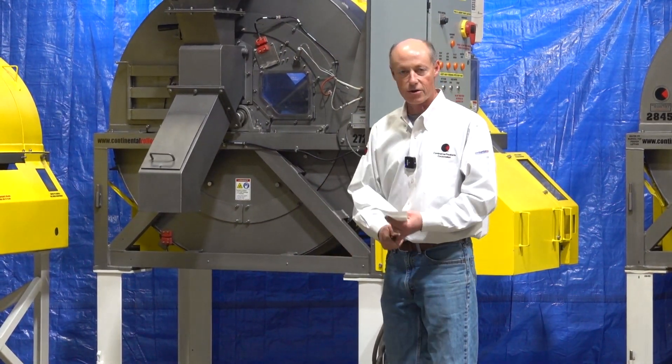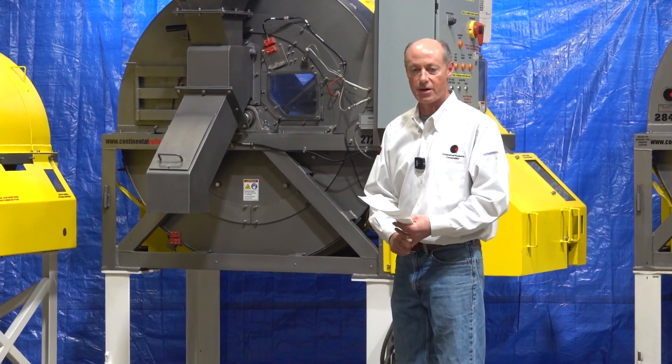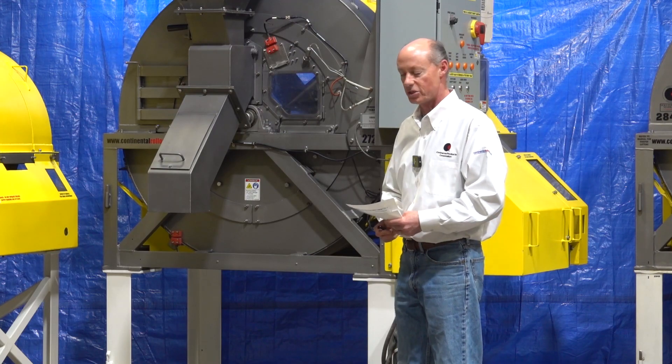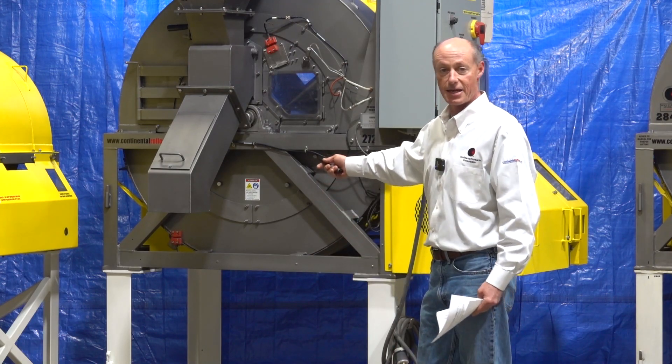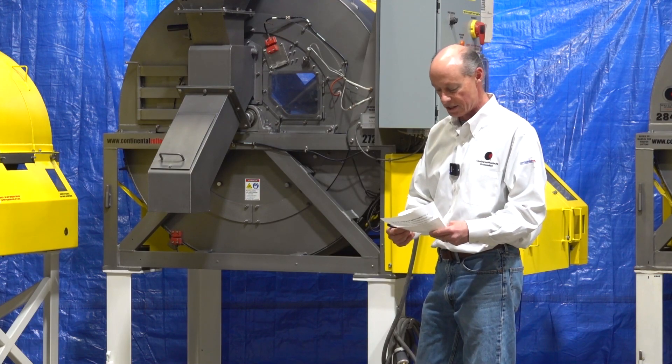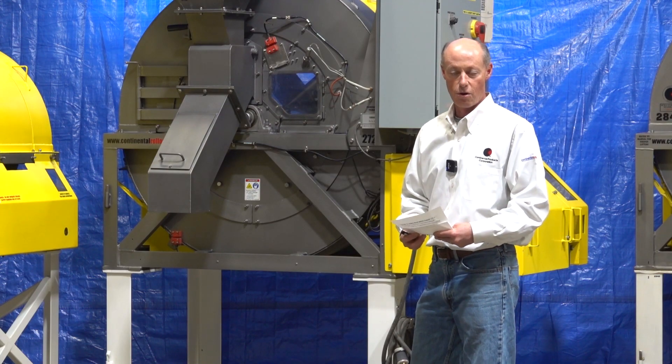The Mark 7-1 is ideal for agricultural chemicals, livestock premixes, vitamin powders, coating powders, coating granules, gourmet tea, and kitty litter. A lot of the kitty litter in the world is made in Mark 7-1 roller mixers. A lot of everyday products are made in these machines — it's probably our most versatile roller mixer.